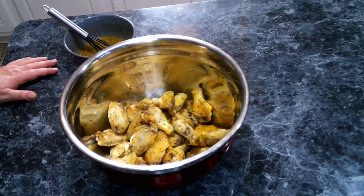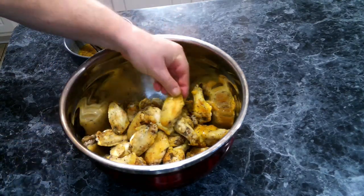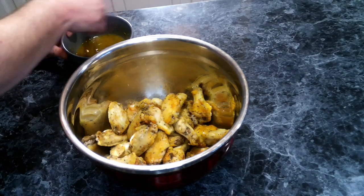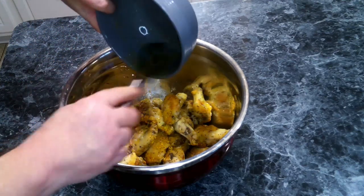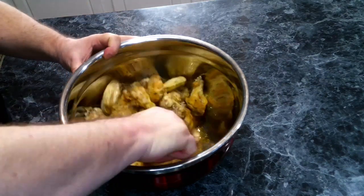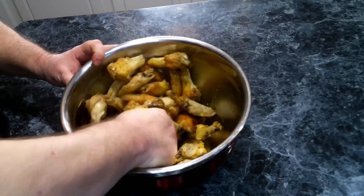These have been in the oven for 25 minutes and as you can see they've got a nice little crust on them, nice and dry. Now we're going to add in our lemon pepper seasoning, give that a good stir, and make sure we get these wings all coated in this sauce.